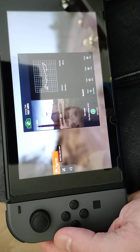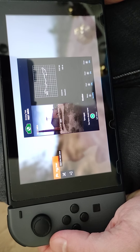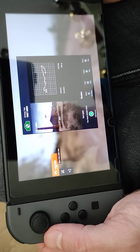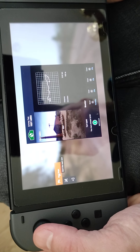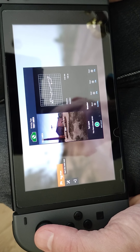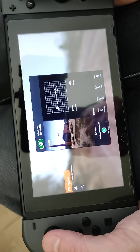Hey guys, this is Kent from the Games Den. Today we're playing World Rally Championship 9. I'm playing on Nintendo Switch and I'm going to try and show you handheld mode — let's see if this works.